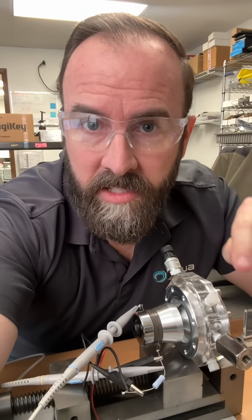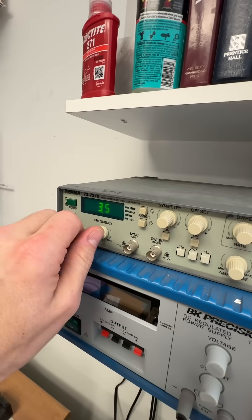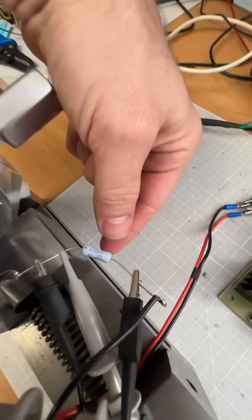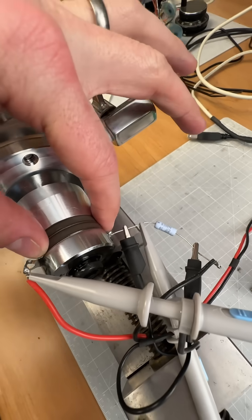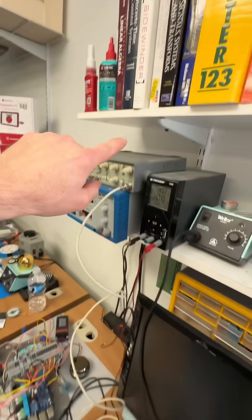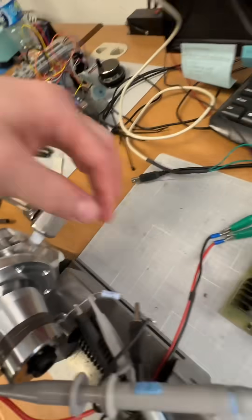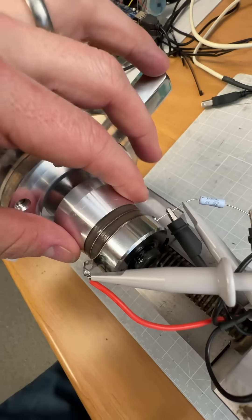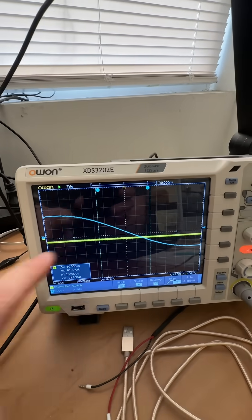Now we're going to begin the long arduous process of tuning in the acoustics of our sonoluminescence system. Here's our setup. We've got a function generator right here — we can sweep frequency, and we're going to go max amplitude. Ground is going to the bottom of a current sensing resistor, 1.2 ohms, and then we've got the transducer. Top of the transducer is going back to the positive from the function generator. Channel 1 is on the current sense resistor, channel 2 is on the transducer itself. We're going to sweep that frequency and look for special stuff happening on the O-scope.